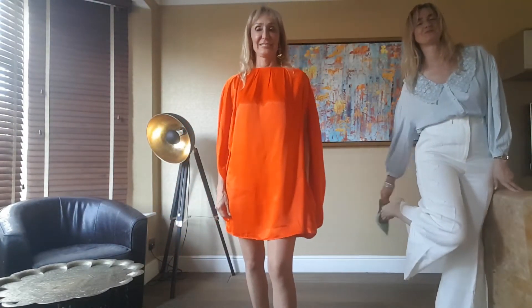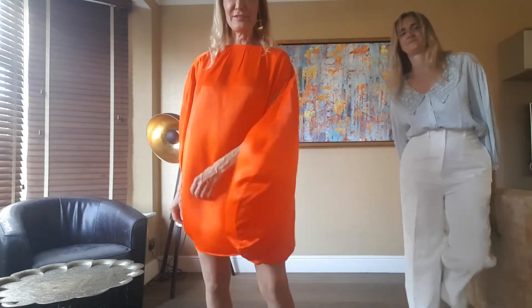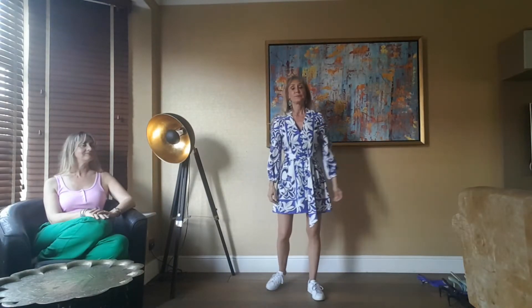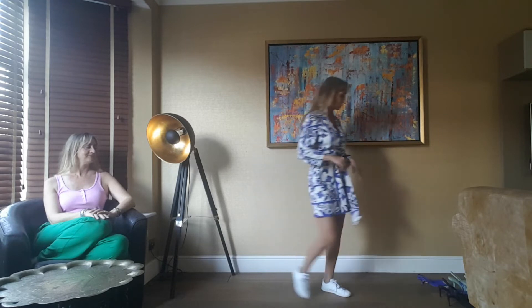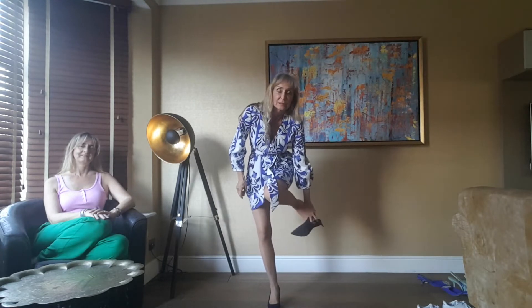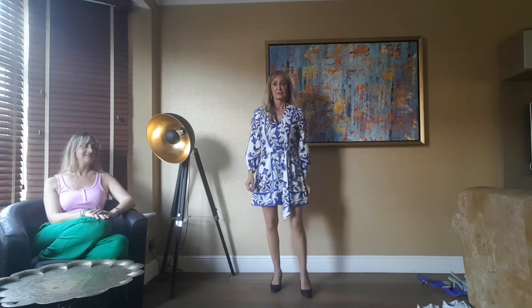My next dress is a very different kettle of fish. Also £49.99 like the last one — not quite the stunner — but I'm going to get a lot more wear out of it. I'm wearing it with my trainers right now; I can wear it anywhere, even to the supermarket. Very easy to wear, very fresh colors. If I want to dress it up for the evening, I can swap the trainers for a heel — dark blue picks up the dark blue of the dress. So different already!